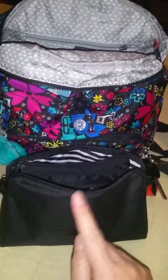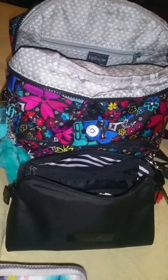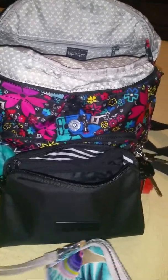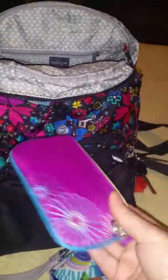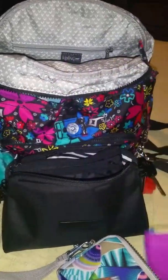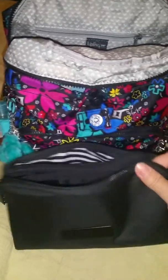A lot of times I have my long crossbody strap in here and I'll take the short off and wear this crossbody in the store. I have a little wallet with my ID and cards and I'll just throw it in there. It works great — that way I don't have to carry the whole bag with me in the store.